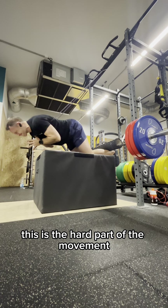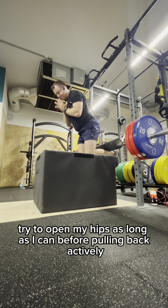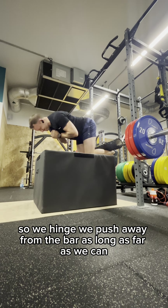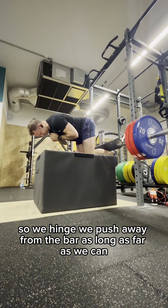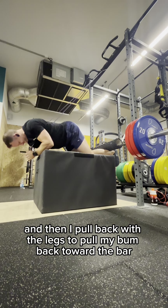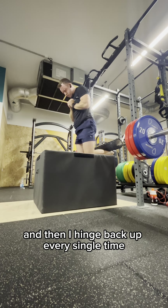This is the hard part of the movement. Try to open my hips as long as I can before pulling back actively again with the legs and send my bum toward the bar. So we hinge, we push away from the bar as far as we can — you can see I'm wrestling with that one there a little bit — and then I pull back with the legs to pull my bum back toward the bar. And then I hinge back up every single time.